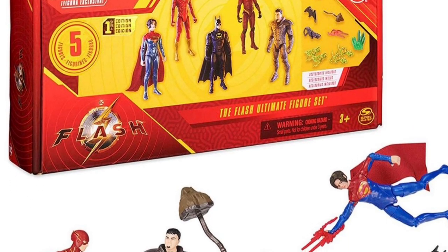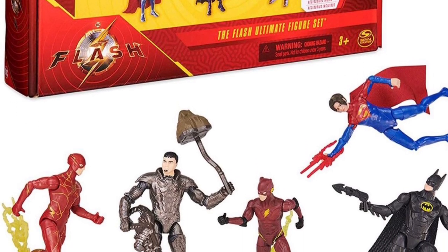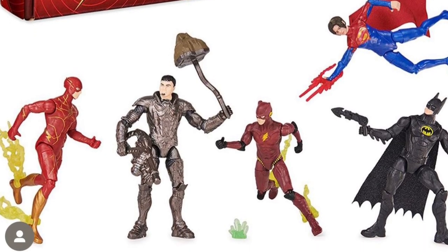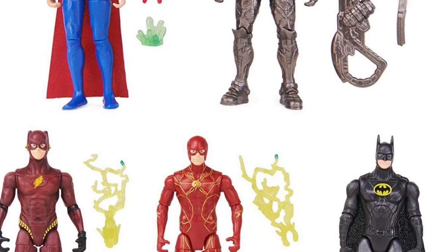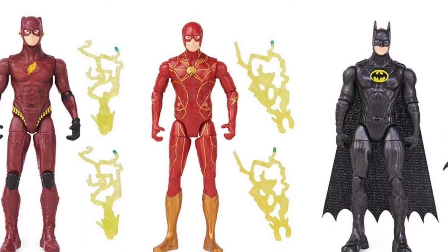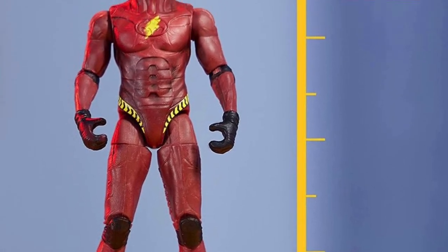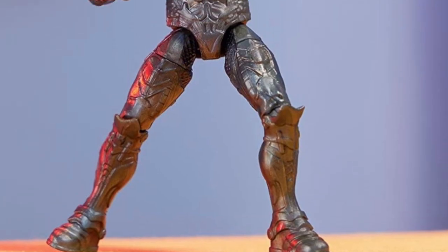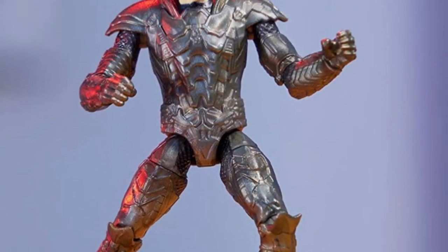Spin Master just revealed their The Flash movie action figures. First up is a five-pack featuring General Zod, both versions of the Flash, '89 Batman, and Supergirl. These figures are in the four-inch scale but come with several accessories. For the size, Spin Master figures are actually pretty good. Everything in this video is going to be a pickup — I love this Batman suit and can't wait to get the Batman Returns suit. We're getting General Zod merch from Spin Master before McFarlane.